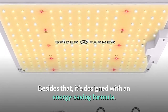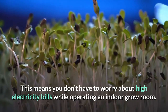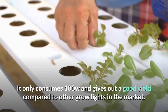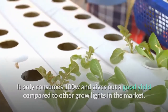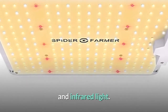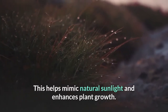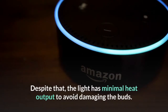Besides that, it's designed with an energy saving formula, so you don't have to worry about high electricity bills while operating an indoor grow room. It only consumes 100W and gives out a good yield compared to other grow lights on the market. This Spider Farmer grow light provides high spectrum beams with blue, red, white, and infrared light, helping mimic natural sunlight and enhance plant growth.